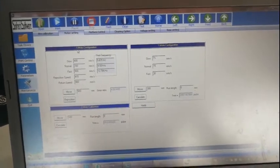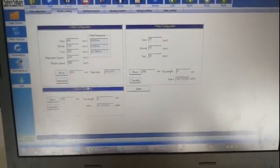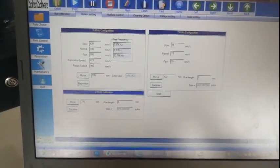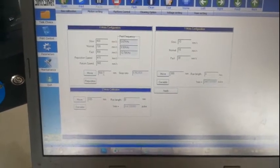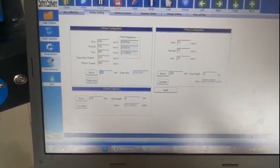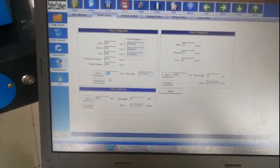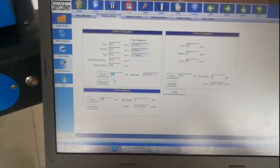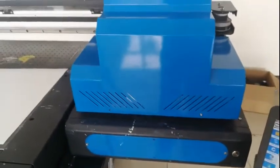There should be three parts that need to be adjusted: X motor, Y motor, and Z motor. First, we need to do the X motor. In here, we need to input data for the move distance you want. This distance should be shorter than the machine width. Right now we set it to 500. Then click move.